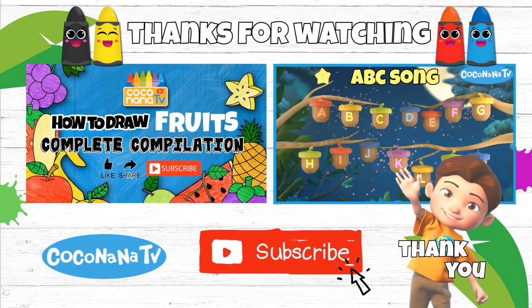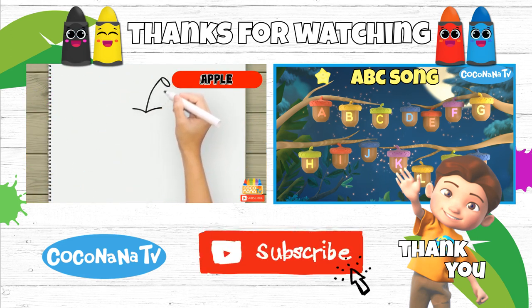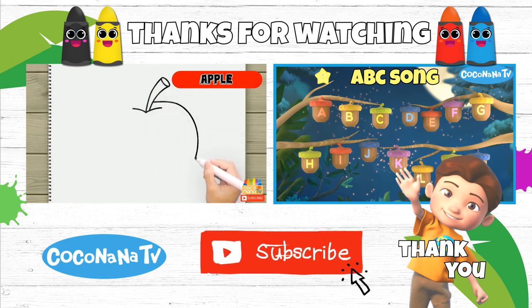seven potatoes more. Thank you for watching. Don't forget to like the video, share and subscribe to our channel.